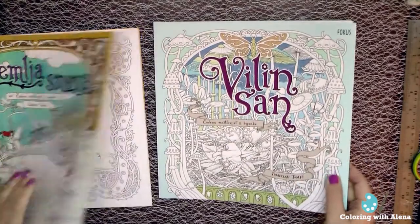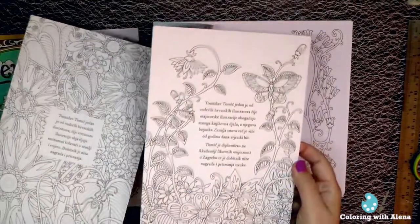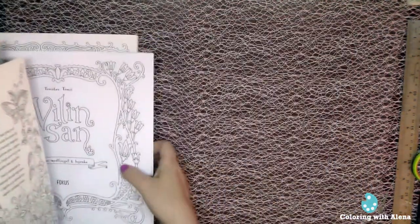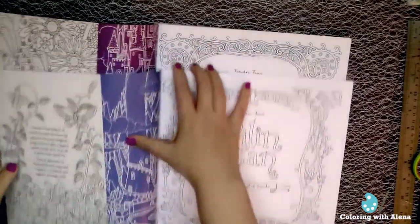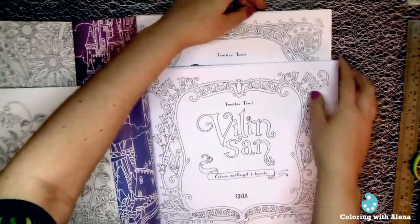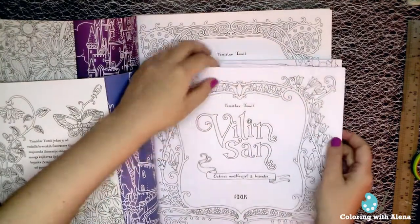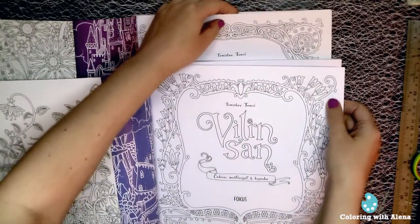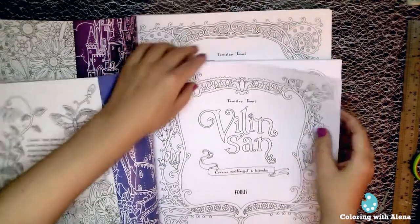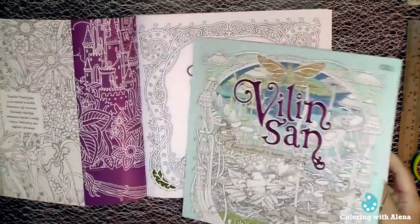The cover of Villain's Son is maybe a little bit smoother than the Zemlasnova. Villain's Son also has a cover with a flap, which you can try to color, of course. And the first page is very similar. I would say the paper in Villain's Son is of the same thickness and has the same tooth, but is just a couple of percent wider.